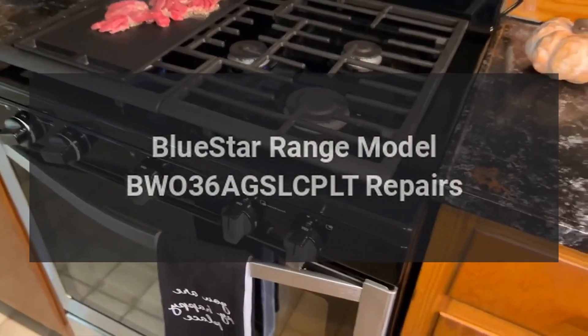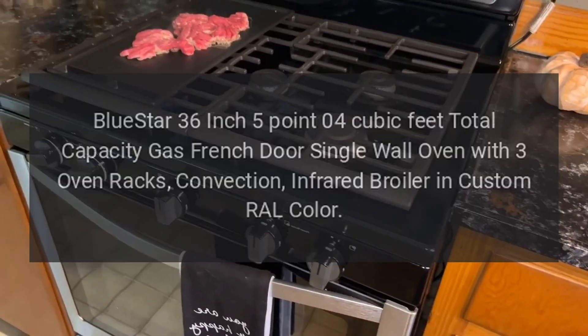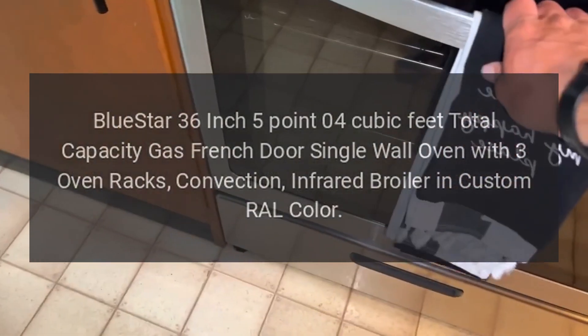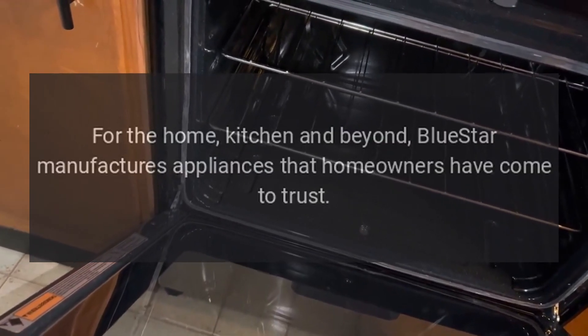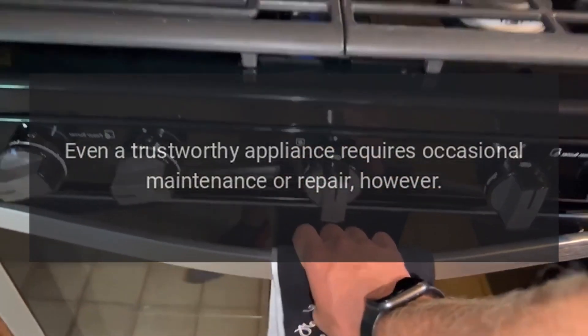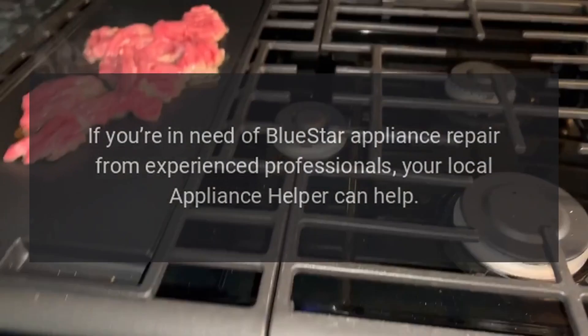BlueStar range model BW036A GSLC PLT: a 36-inch, 5.04 cubic feet total capacity gas French door single wall oven with three oven racks, convection infrared broiler in custom RAL color. BlueStar manufactures appliances that homeowners have come to trust. Even a trustworthy appliance requires occasional maintenance or repair. If you're in need of BlueStar appliance repair from experienced professionals, your local appliance helper can help.